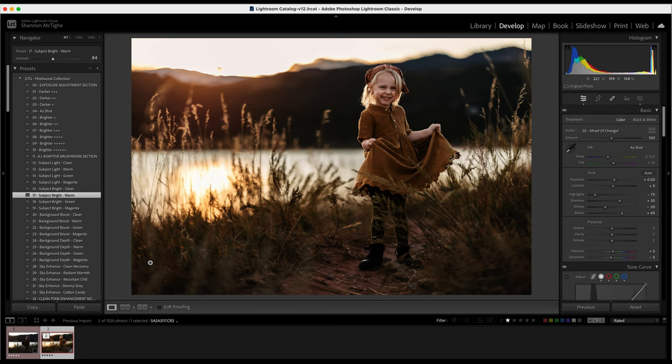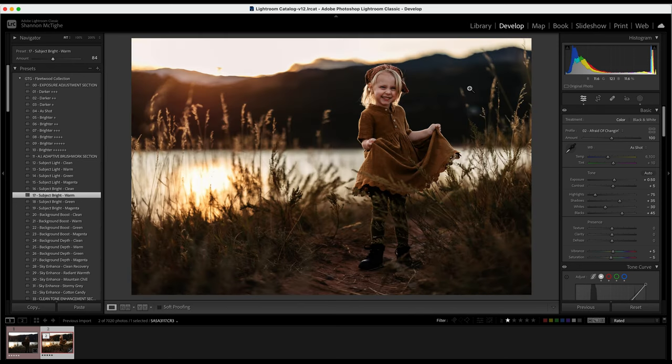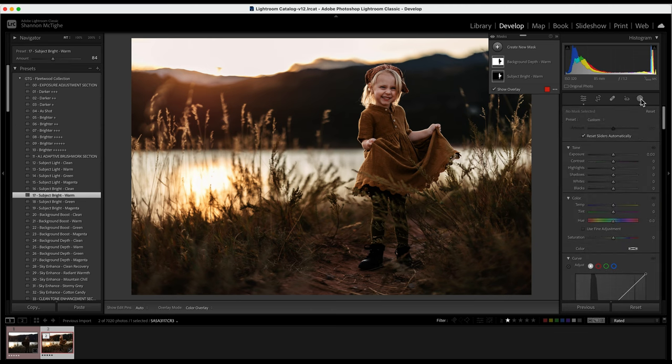Before we move on to brushes, let me show you where we're at. With just those few clicks you have a before and after. The brushes are where I feel like it really helps bring your image to life. Over here at this round dotted circle is where you have your masking and brushes. You'll notice you already have two masks here from the adaptive brushwork AI section — your subject and your background.